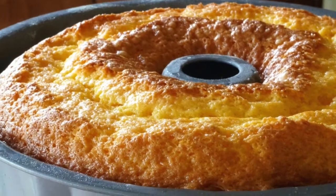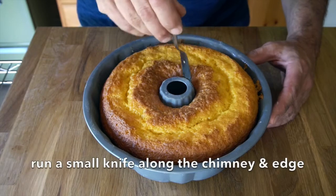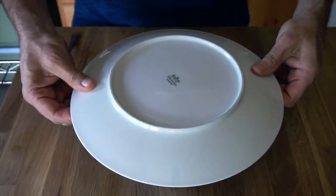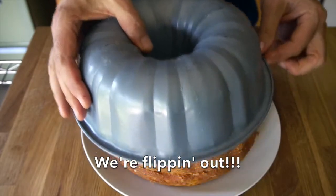When it comes out, your kitchen will smell like a cocktail — which isn't so bad. We're going to make sure that it comes away from the edges of the pan. Let it cool for about 20 minutes. Take a butter knife all the way around the inside of that chimney and on the outside of your cake. Take your presentation plate, invert, then flip your Bundt pan, remove it and you have a very pretty cake.